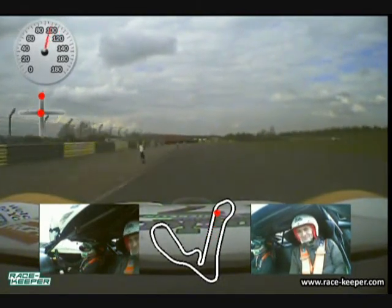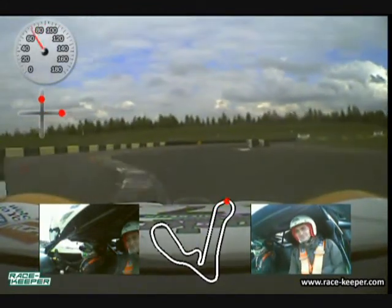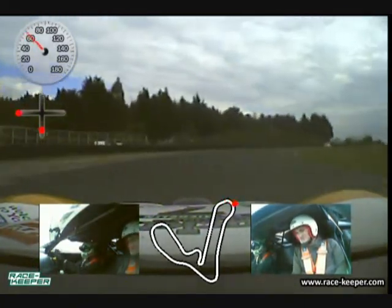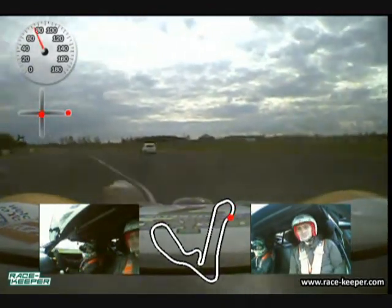Starting the Ginetta G50 into the first corner, down one gear, using all the run-off on the exit, trying not to use too much so we don't get caught out by the barriers. Keeping it in the middle of the track, we come round the long right hander, going through a tight, tight chicane there, trying not to hit the tyres.